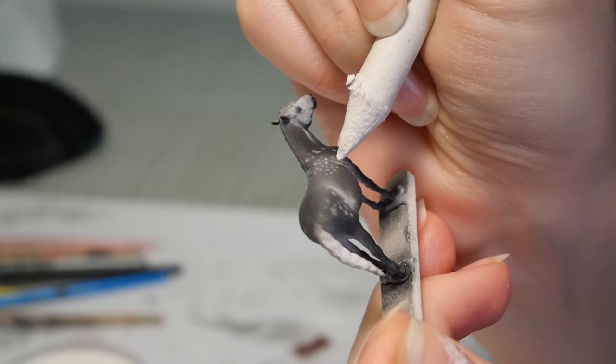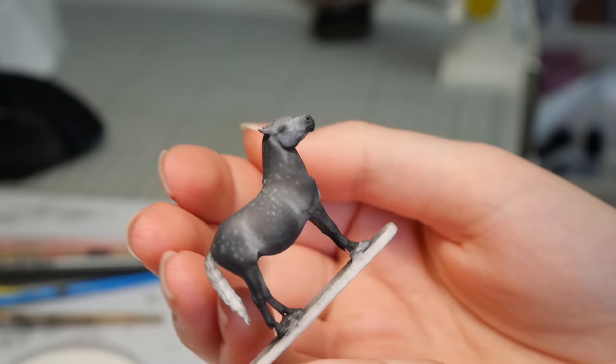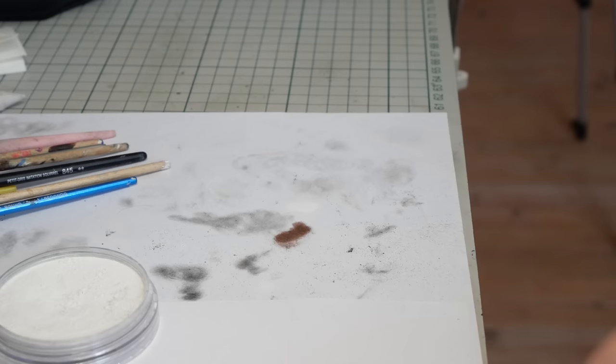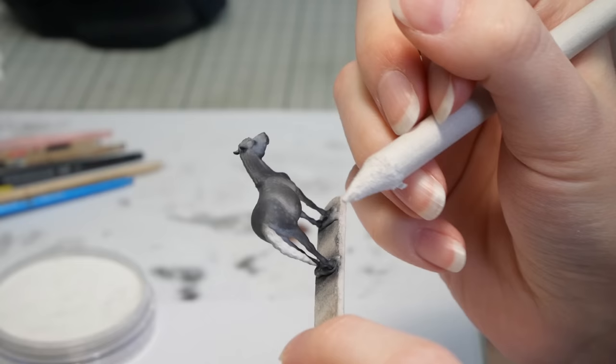I bought this blending stump for its intended purpose, which is to blend out graphite on paper, but it really did work well to apply the pastels with. Getting an organic looking dapple pattern was pretty challenging, but luckily pastels are a lot more erasable than paints, so I just kept a kneaded eraser handy and kept applying the dapples until I was happy. I was actually so pleased with how the dapples were looking that I went to seal them in with a layer of MSC — but then almost all the dapples disappeared. White pastel just tends to fade after it's sealed, so I just have to build it up with several layers.